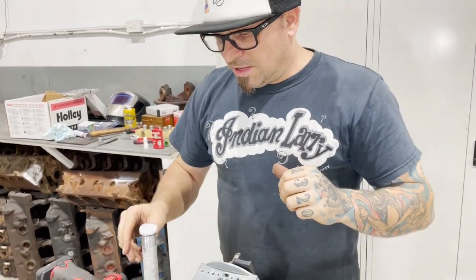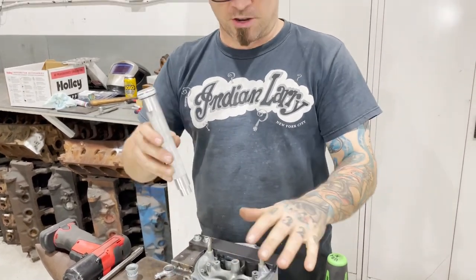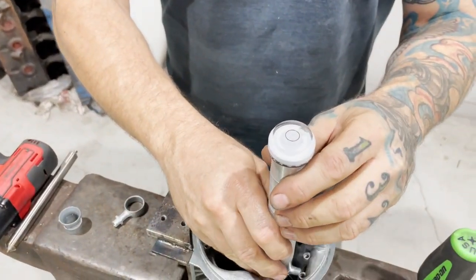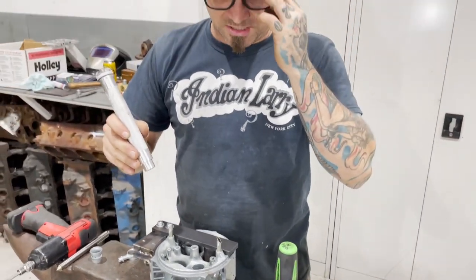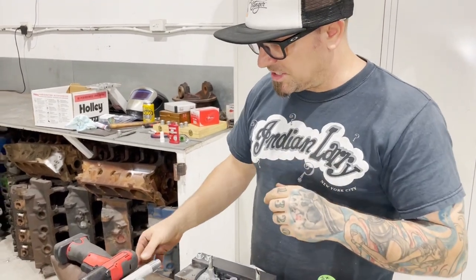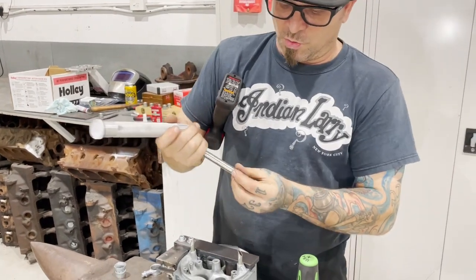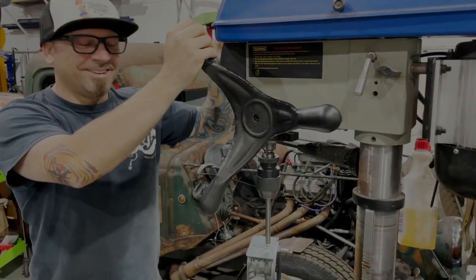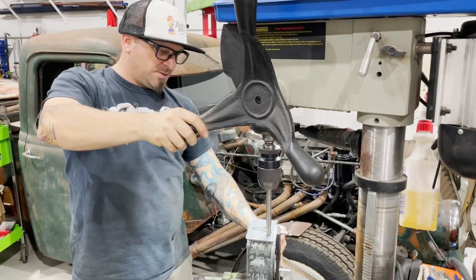Once we're finished we need to square up the banjo, so this level just sits in there — you read the bubble, give it a little twist whichever way it needs, then remove it before the Loctite sets without removing the banjo of course. Anyway, the next step is to go over to the drill press and swage this over. You'll see what a nice fit that is. Over at the drill press now — let me just make sure that lines up nice. Yep, beautiful.